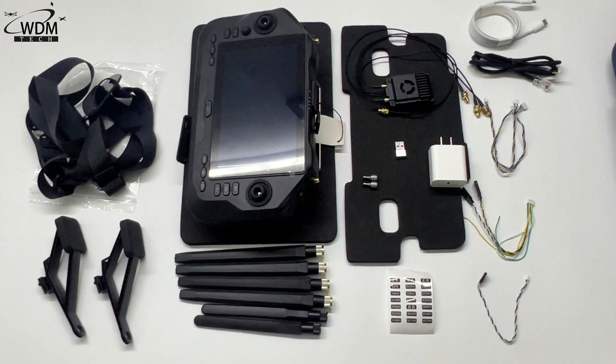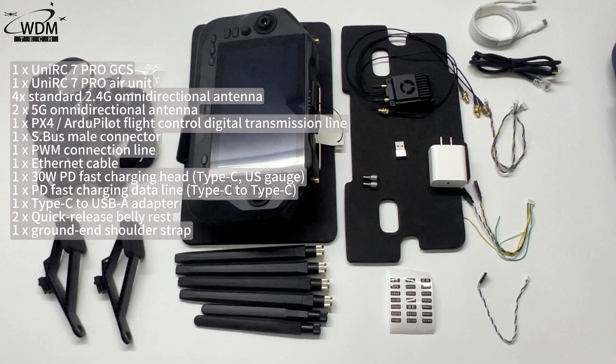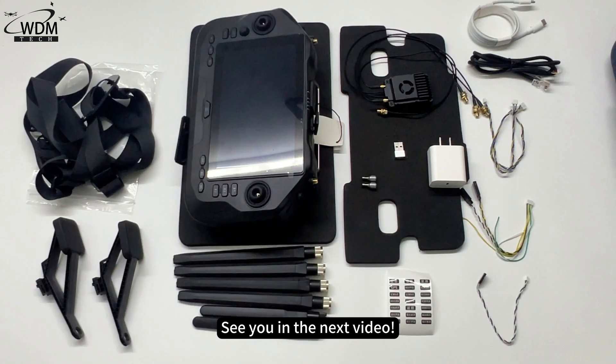That is everything included in the box. Thank you for watching. For more information, be sure to follow the World Drone Market Channel. See you in the next video.